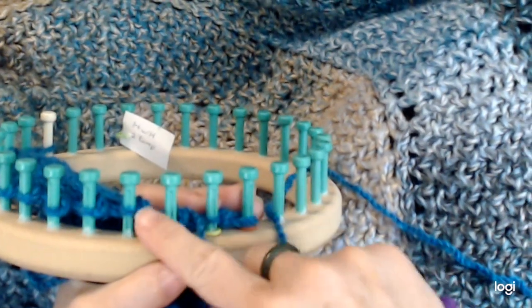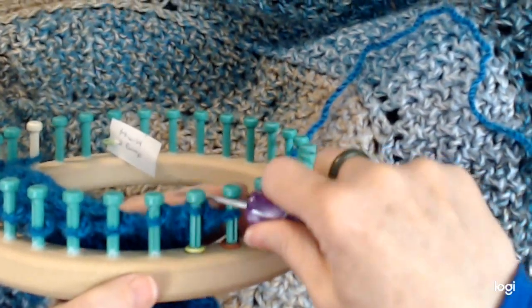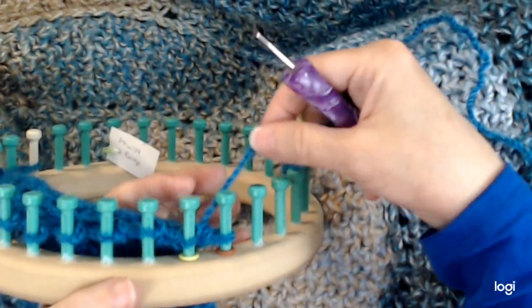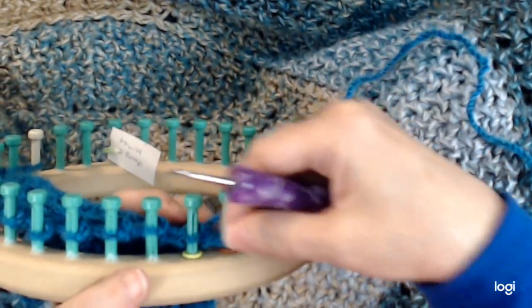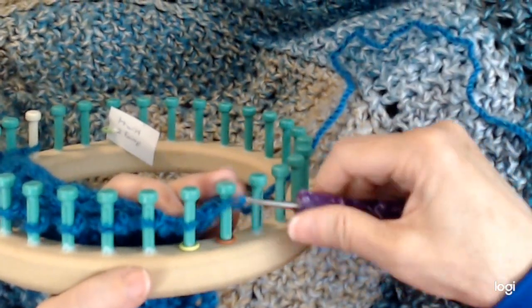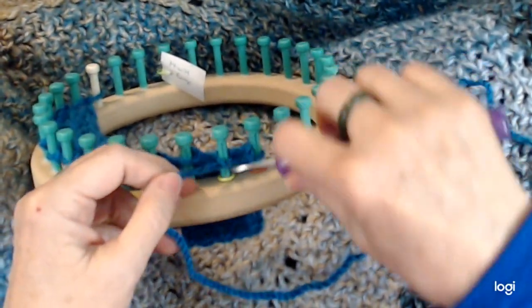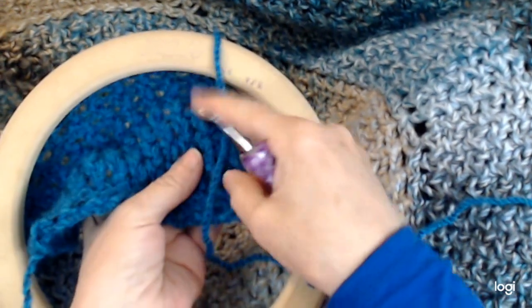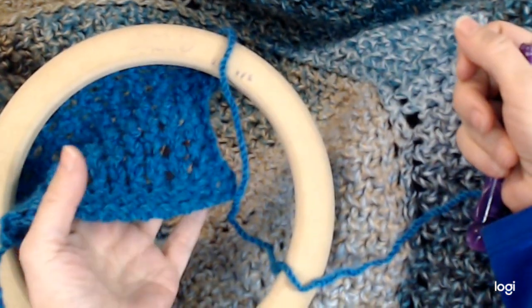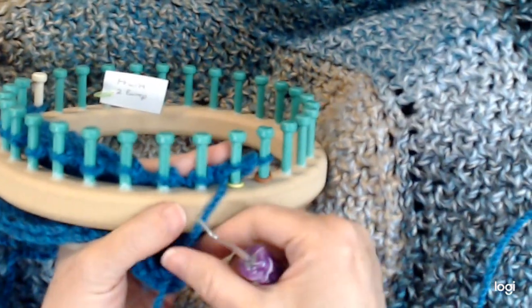Whenever I get to the end pegs I always do a U-wrap over the first one. You don't have to do this — you can do any edge you want. I'm just showing you an edge that'll work so that you can go ahead and do something. Then I'm going to do an E-wrap for the end peg, and I'm going to slip the stitch and come back and do a purl. That will just keep the edge from curling, so we have this nice edge. Now when we come back the stitch we're doing is E-wrap — and now you know why I had to do something so it wouldn't curl, because E-wrap curls so much.